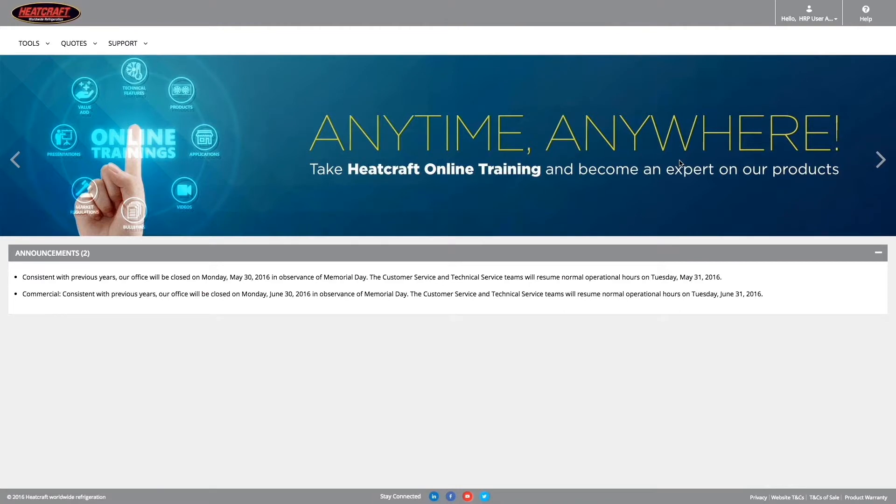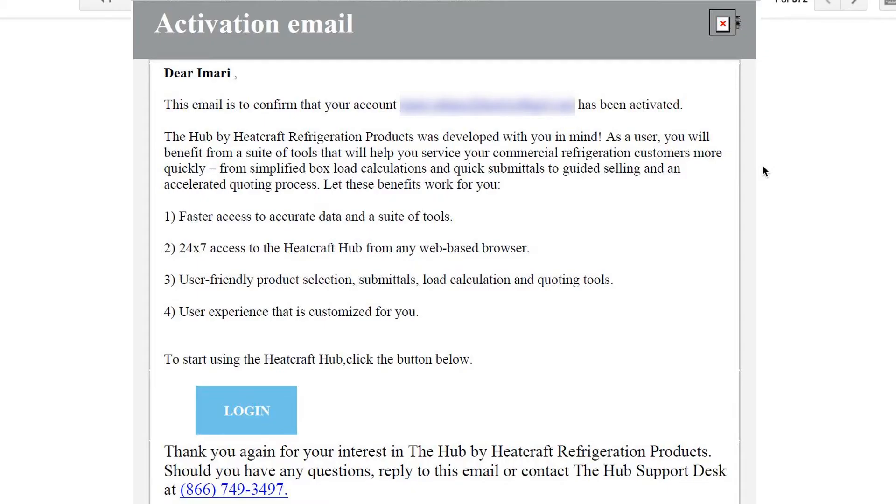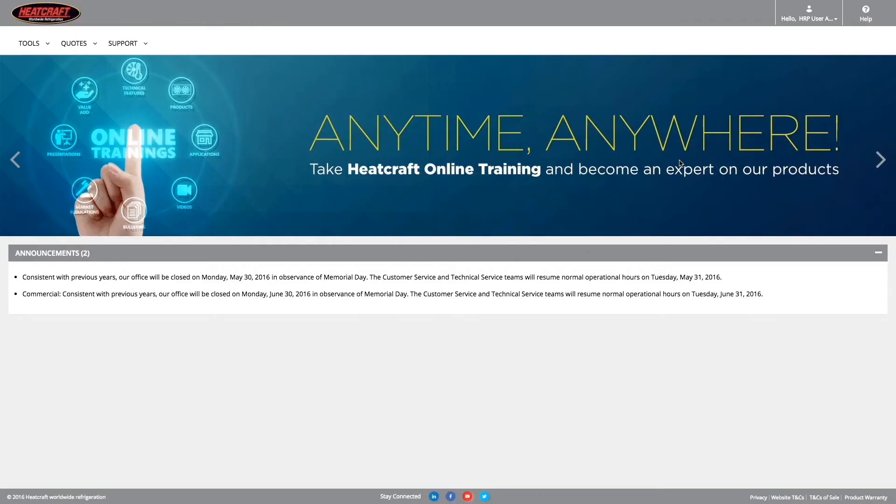Meanwhile, your registration will go through verification and acceptance processes, and if accepted, you will receive an email stating: Account Activated by Administrator. This will now grant you full access to the site based on your role and permissions.